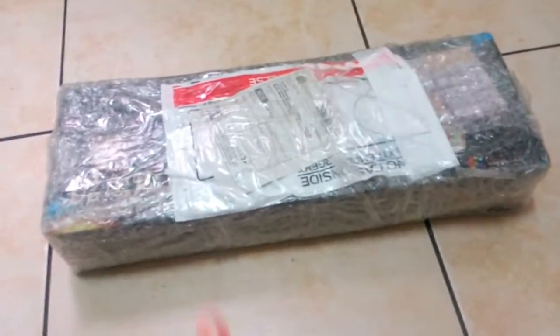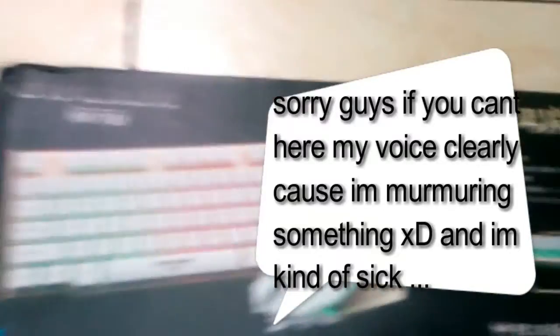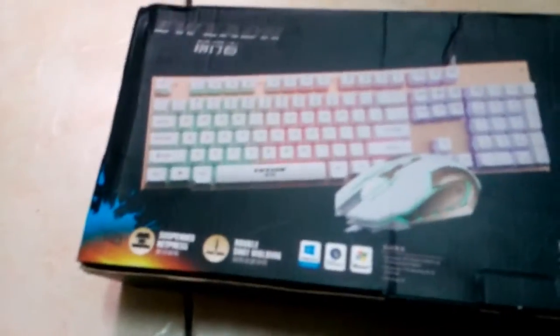And now we're here unboxing this beast right now. I'm just gonna need scissors — right there. Okay, let's start with some cuts, I'll just strap it first. Alright, so here we are guys, I just unboxed it.